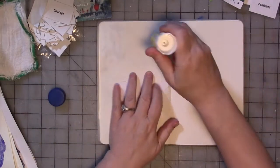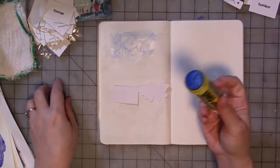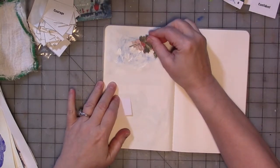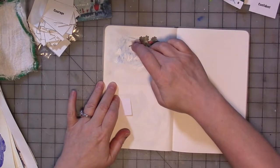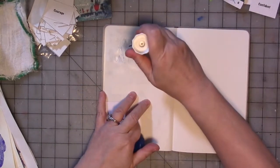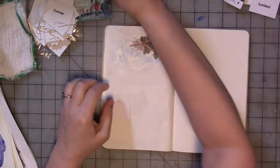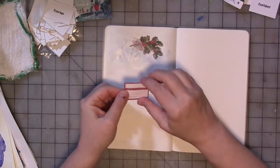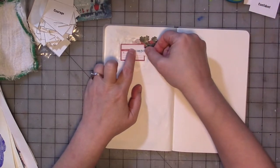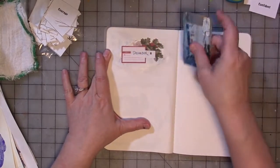I've been using either a glue stick or tape runner to stick things down — something quick and easy and semi-dry or dry — because this is a Moleskine cahier and the pages are thin. You can do a little bit of wet media on it, but very little. For the most part you want to avoid that because the paper can't take it. Then we're going to stick this on here and take a gift card to push it in.